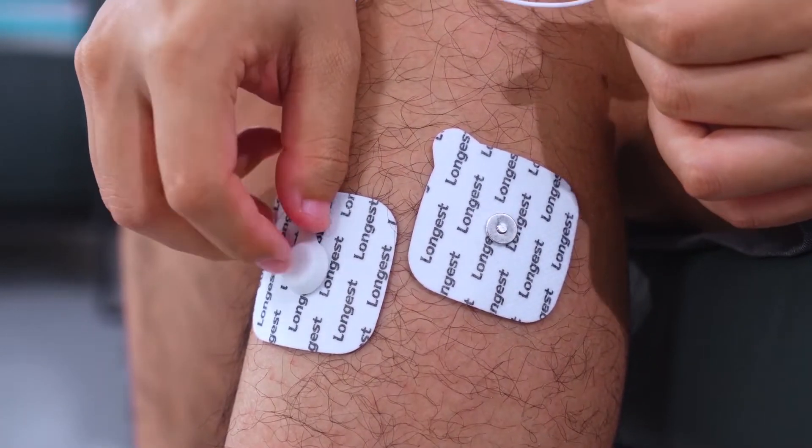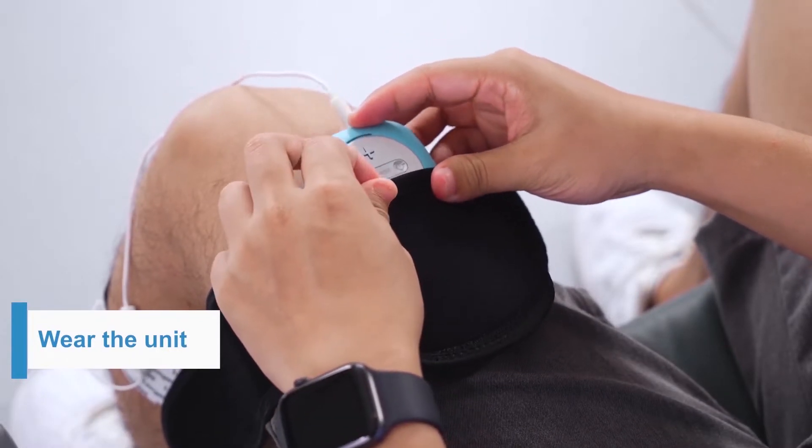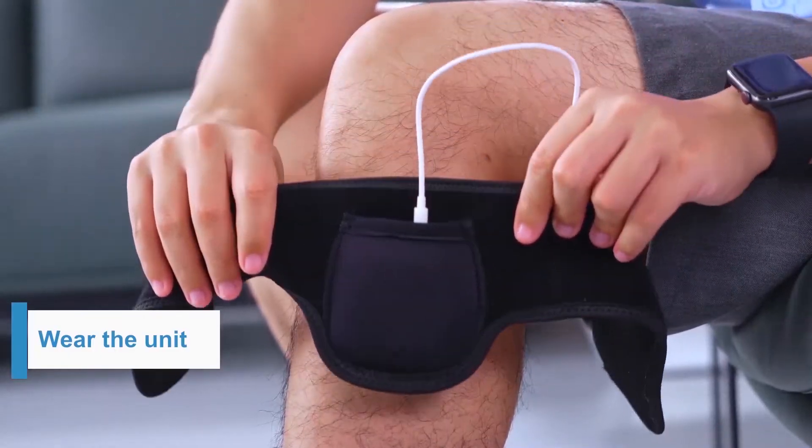Then attach the pads. The unit is small and wearable. Put the device into the holder of the knee brace and then wear it below the knee.